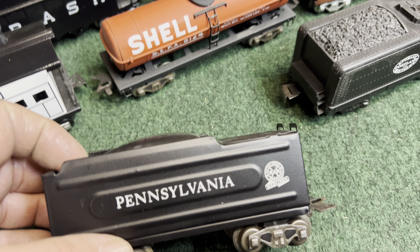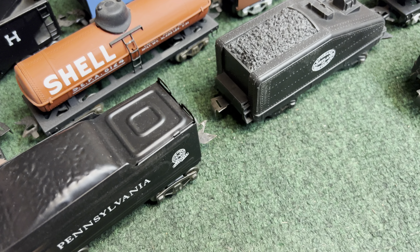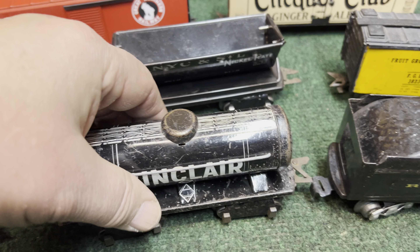Here's a repaint I did of a wedge tender. I thought it would be different to have a Pennsylvania — I think I got the decals from Bob Grossman quite some time ago. Still looks good.